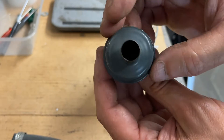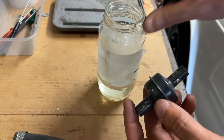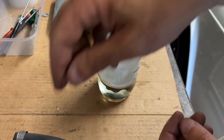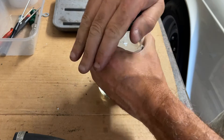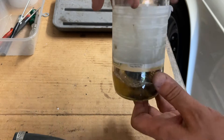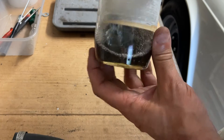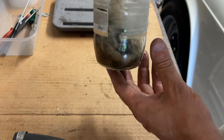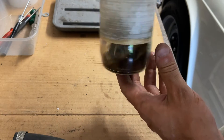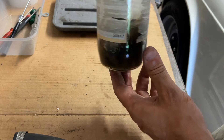Next up we're going to clean our flame trap. It's been on the car a few thousand miles. I've got a jar of petrol here — always be very careful around petrol, it is highly flammable. I'm going to drop the trap in, put the lid on making sure it's nice and tight, and give that a really good swill around. The petrol's going black already — that's telling me it's cleaning and getting all the oil deposits out of the trap. We'll give it a spin around, leave it to soak for a little bit, and get it back on the car.